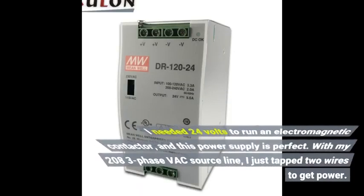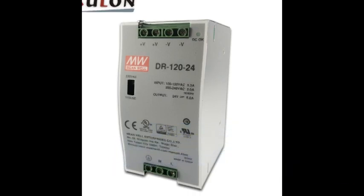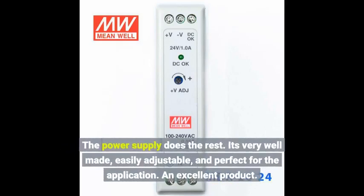I needed 24 volts to run an electromagnetic contactor, and this power supply is perfect. With my 208 three-phase back source line, I just tapped two wires to get power. The power supply does the rest. It's very well made, easily adjustable, and perfect for the application. An excellent product.